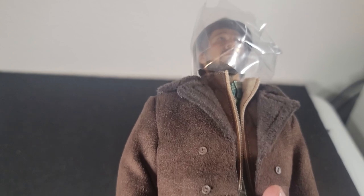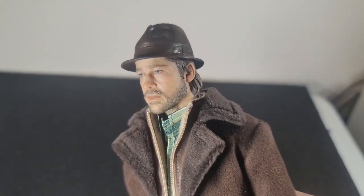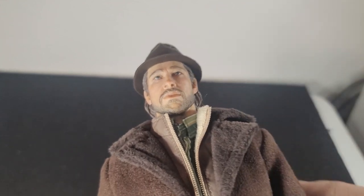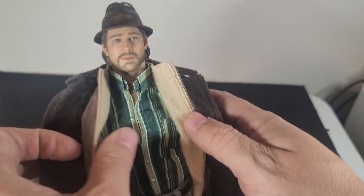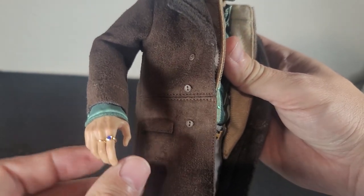Now let's get to the figure itself. I was very unhappy with the reviews I was watching because the face didn't really do it for me, but in hand I actually kind of like it. When I look at it, I see Brad Pitt. The hat is kind of rubber and it does not come off. The clothes are really good quality — they're really thick, at least the outside coat is. Well tailored. There are little rings on his fingers — nice little details.